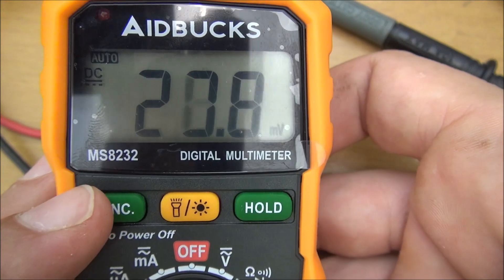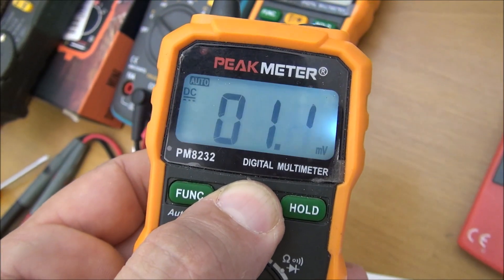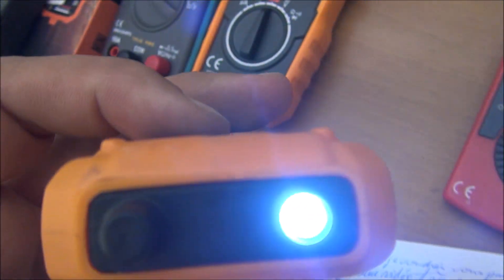I was very astonished by the clarity of the display. In addition to that, it has an illuminated display, and also it has a little lamp in front.